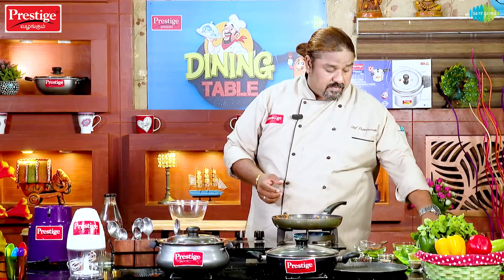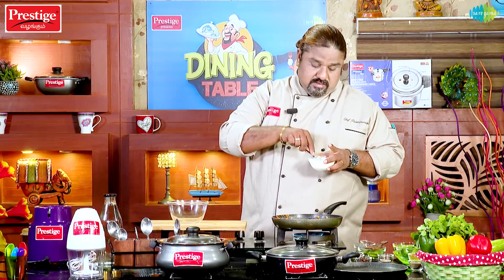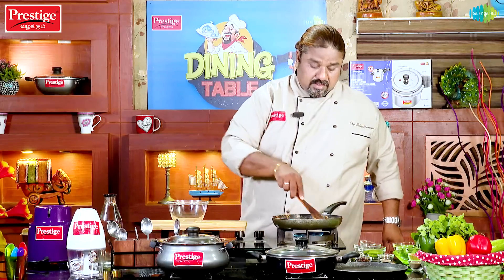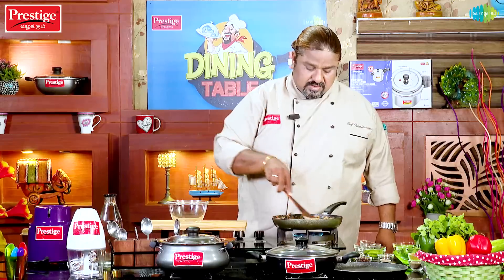Now we are adding a little bit of dough. If you add this dough, we will add a little dough and mix it well. Now we are adding a little dough.